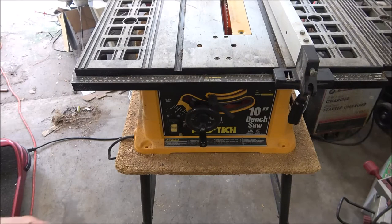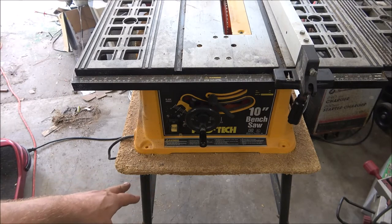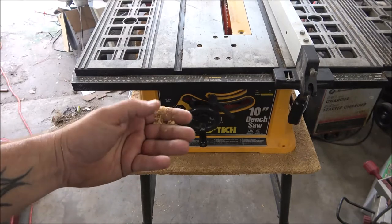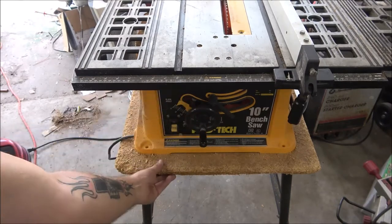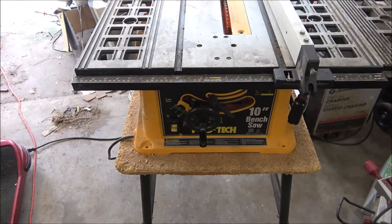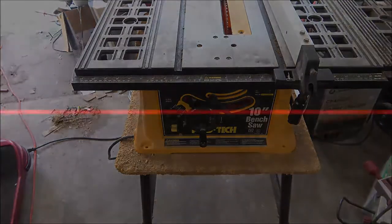Hey guys, Shaburn 1000 here. Today we're going to replace this piece of wood on this saw because you can see it's getting all worn — just that cardboard stuff — so let's put a real piece of wood on here.